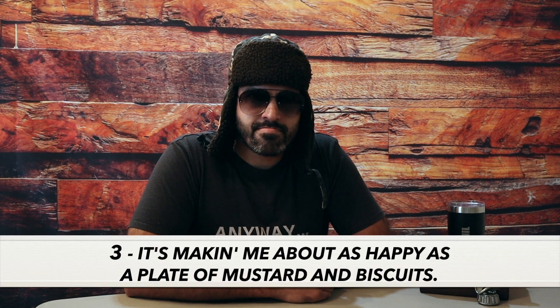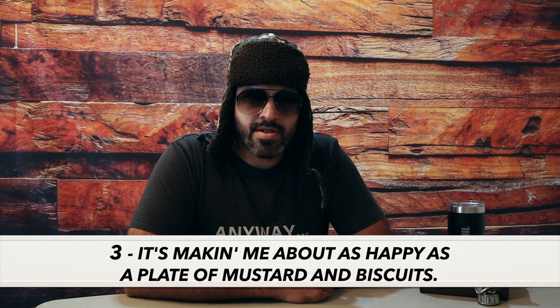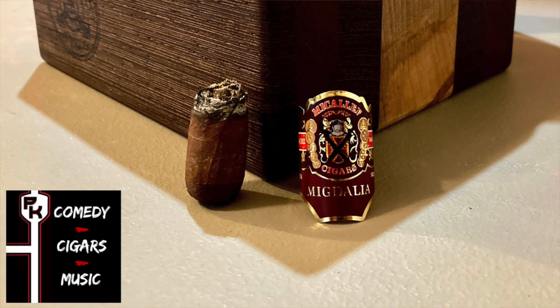Now we're down to the real nitty-gritty here. After rating this cigar on a scale of four, I'd give this cigar a three. It's making me about as happy as a plate of mustard and biscuits. The draw, smoke output, and the burn have all been real good — I guess you might say effortless. Smoke time for this cigar came out to two hours and eight minutes.